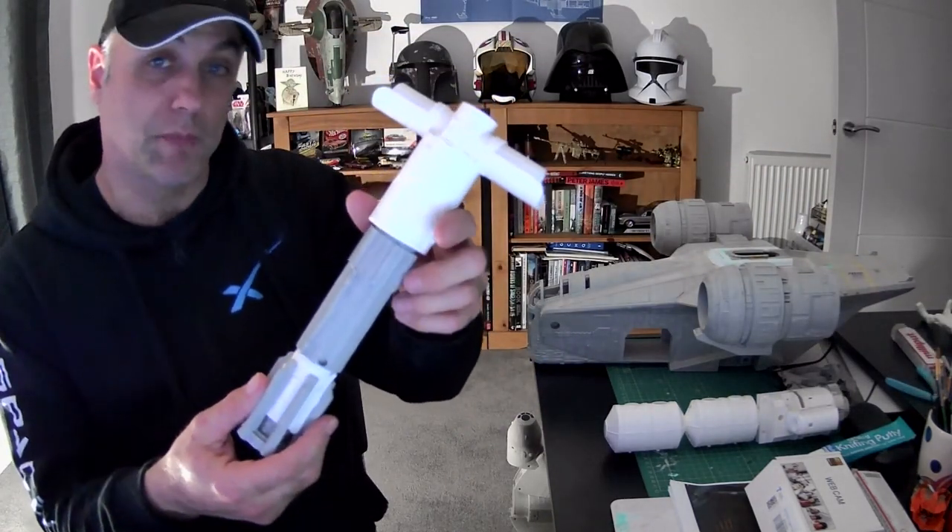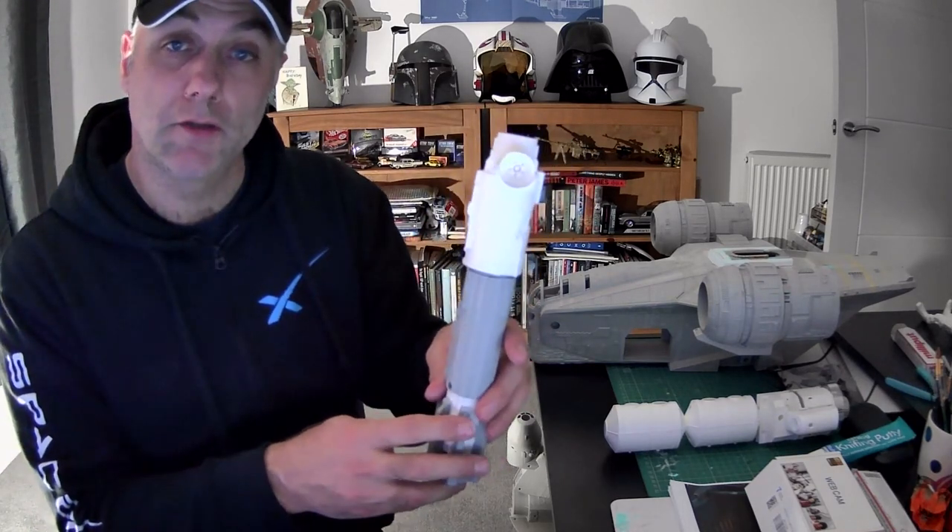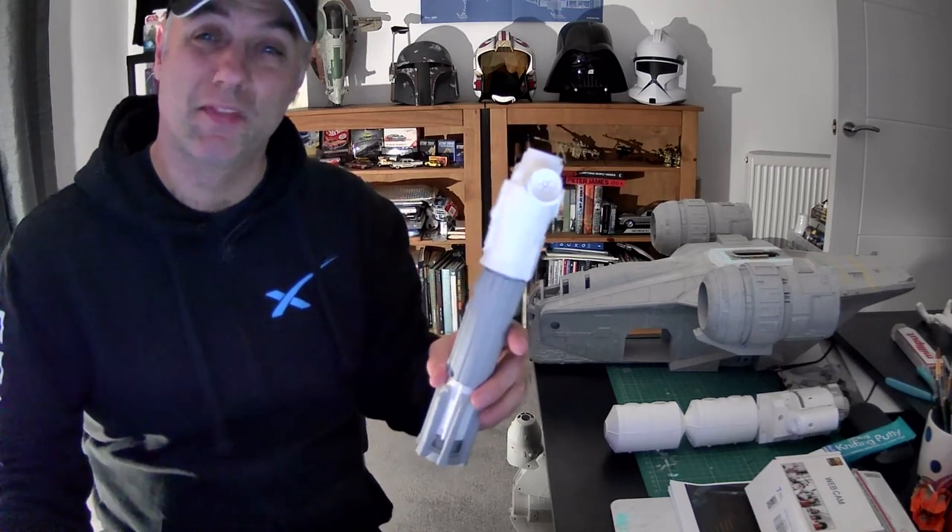I also make lightsabers — I will be posting a video with pictures of stuff I've made. In the meantime, thanks so much, welcome to my channel, and I hope to see you subscribe. Thank you very much.